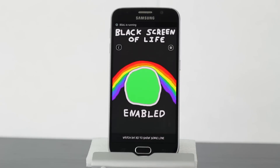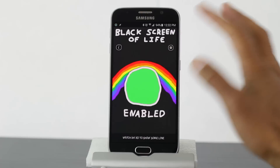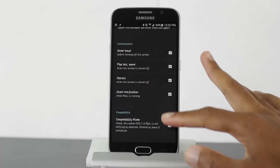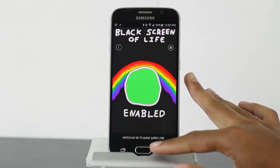On some devices, you also might need to enable compatibility mode, like on my Galaxy S6 I'd enable it. So just go to settings and go and enable compatibility mode. And that's pretty much it.